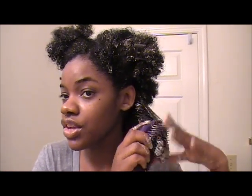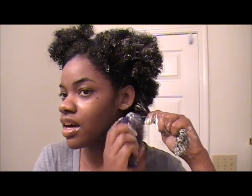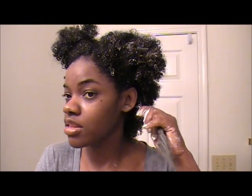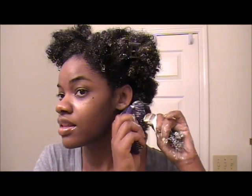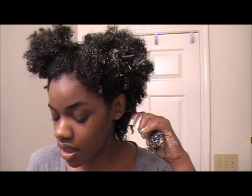If you have a finer texture hair, it probably wouldn't take you as long. But if you have thicker or coarser hair, I would recommend doing it in smaller sections and making sure that you detangle your hair really well. I'm doing both sides, and there's no pulling or tugging at all.